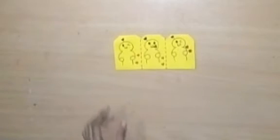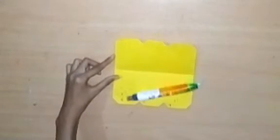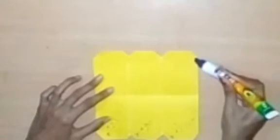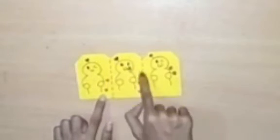Now we will open the yellow paper. After opening it, we will stick it from the other side. We will stick it from the other side and put it together. I will press it the same way so that it holds properly and looks good.